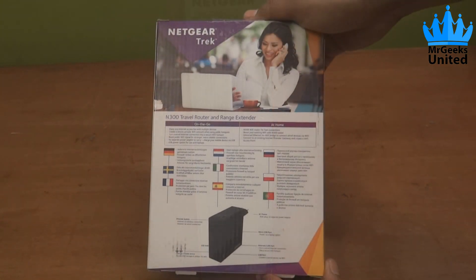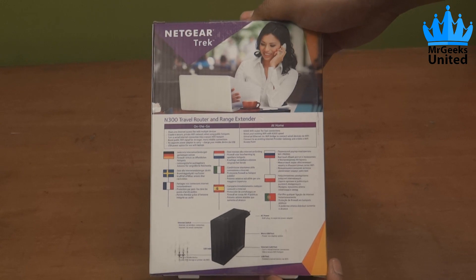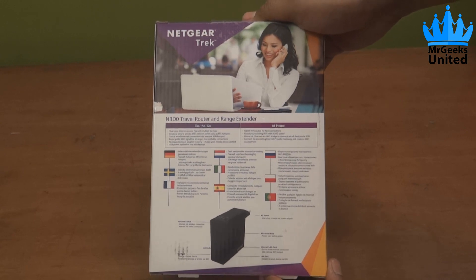On the back side we have got the description of various buttons and ports on this Netgear Trek. It also tells us what all you can do with this unit when you're on the go or at home.